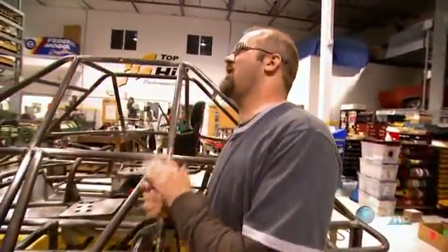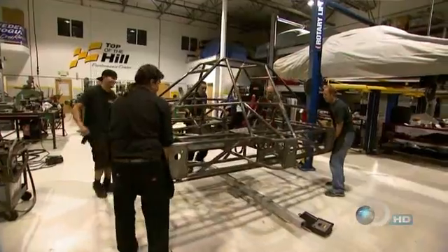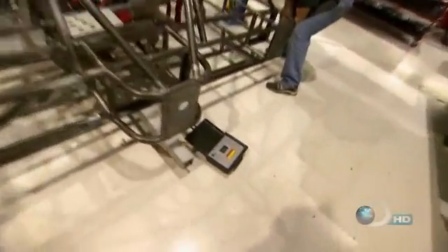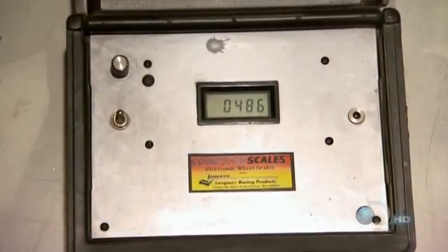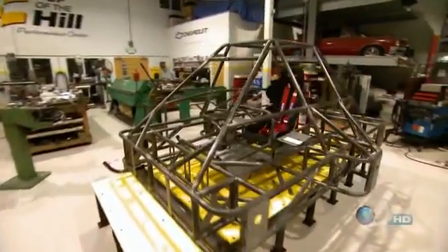But there is still one important piece of information they need before shipping the chassis back to the island: how heavy it has become. They place the chassis on the scale and it comes in at 486 pounds — much heavier than their goal of 400 pounds. With no way to trim the fat and no time to rebuild, Terry puts a positive spin on it: 'Structurally the thing is absolutely fantastic. We know we're not going to have any safety issues whatsoever. It's a bit on the heavy side, but we got the job done.'